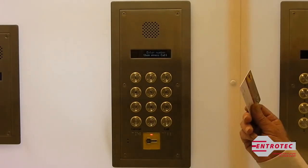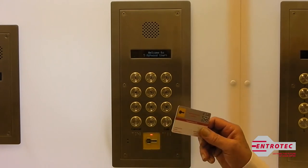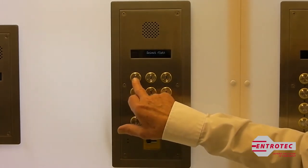The next thing we're going to look at is Easy Tag on an Apex system. With every Easy Tag system you have a programming card — you show the programming card to the door panel reader and you select the flat.